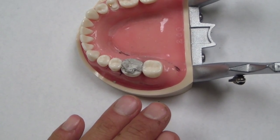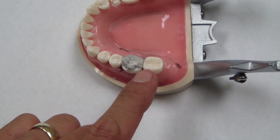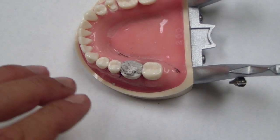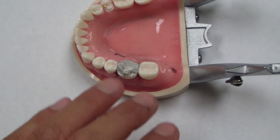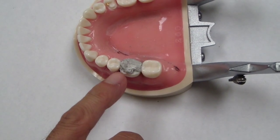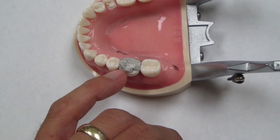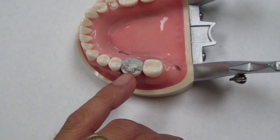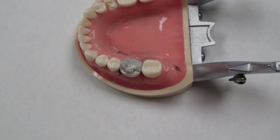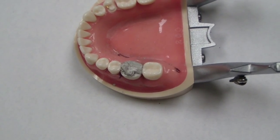One of the first things we're going to do is fabricate a stent — a putty stent, or using a triple tray with some polyvinyl siloxane — to fabricate a provisional restoration using this tooth just like you would for any other crown. You want to make sure the occlusion is correct. You can see here we're missing a piece of this restoration, so we're going to take some flowable and build it up so we have the proper anatomical contours. I'm going to go grab some flowable and place that in there.